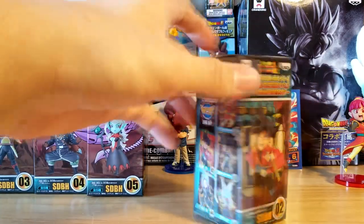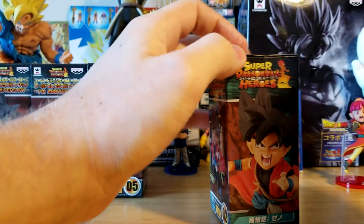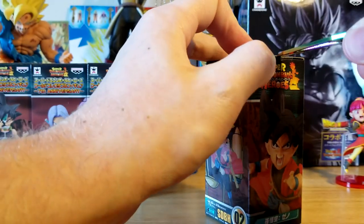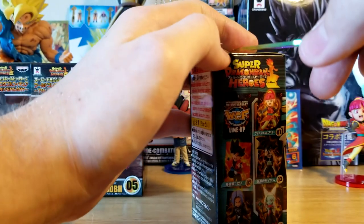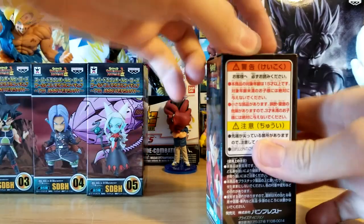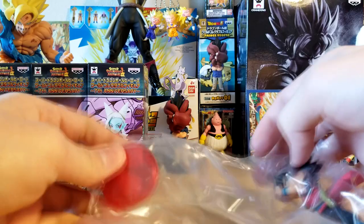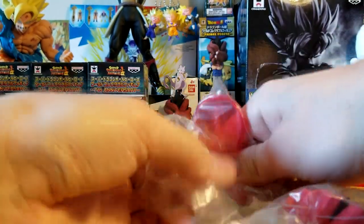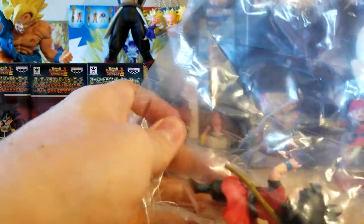I'm glad they made Note because I feel like Beat gets a lot more love than Note does, even though they're both really cool characters. If you guys don't know, there are a couple of Dragon Ball Heroes manga — specifically one called Victory Mission that focuses a lot on Beat and Note as actual characters, and there's a really cool story. You can find it online in English, though not all chapters are translated yet due to it being a fan translation.